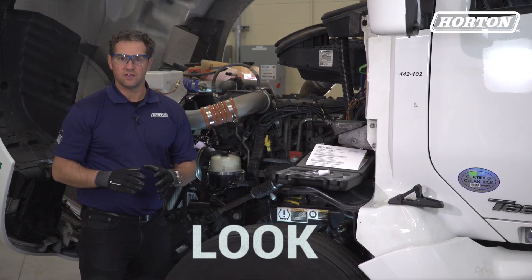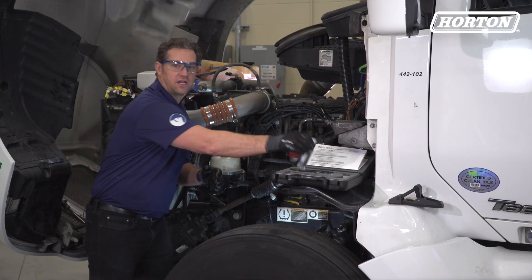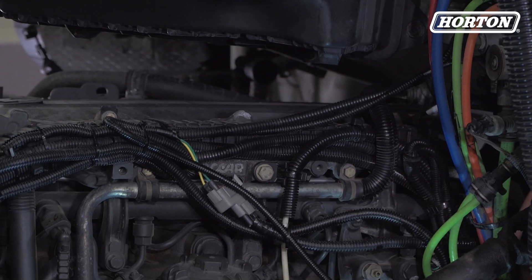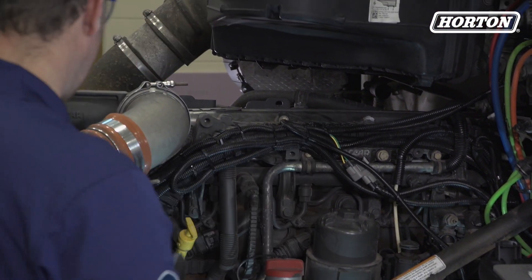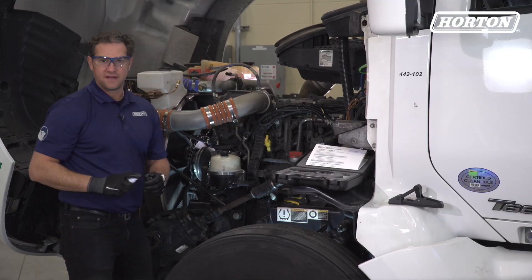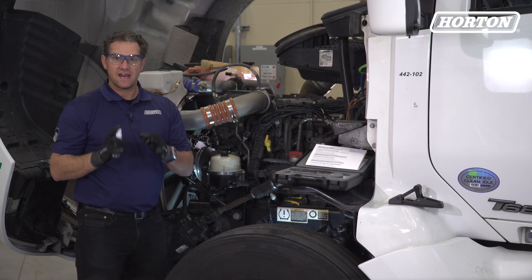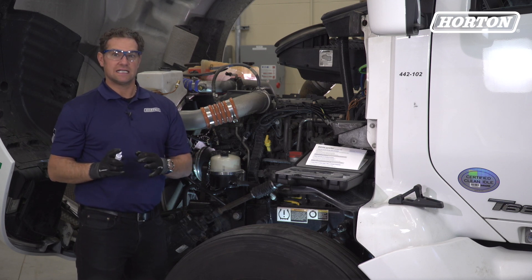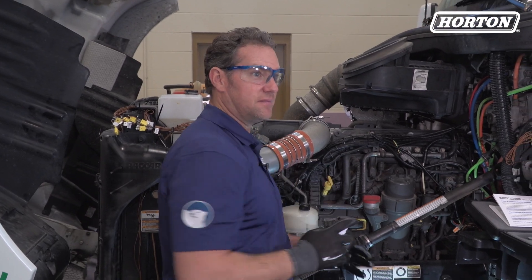Next, we'll look for air leaks using the spray bottle in your kit. Spray soapy water on the solenoid valve, filter assembly if applicable, along the air lines, the fittings, and the fan drive. If there's an air leak, the liquid will produce bubbles.